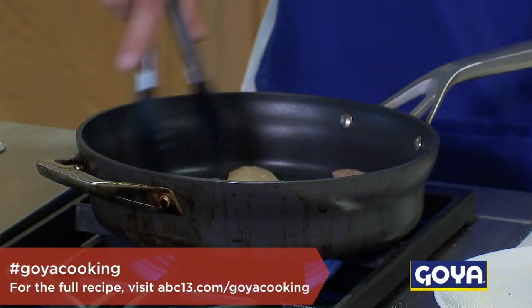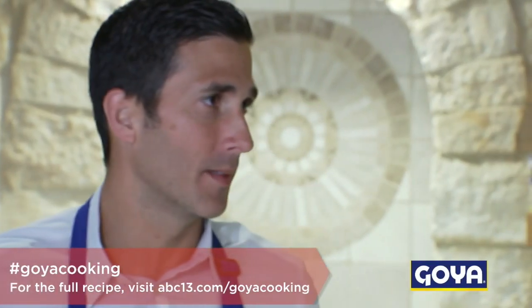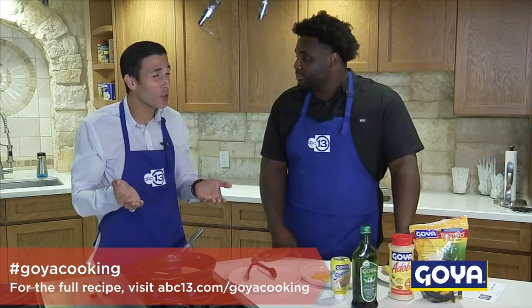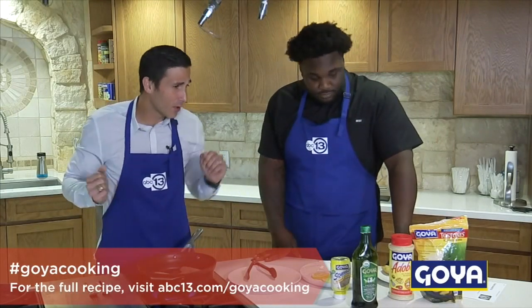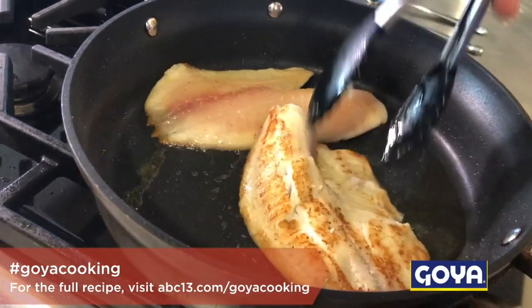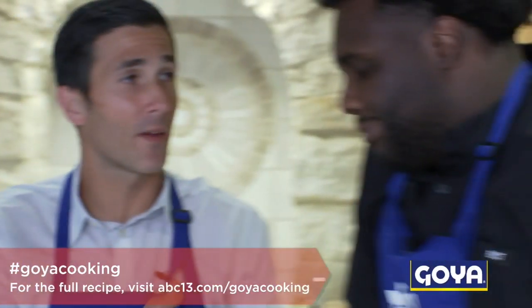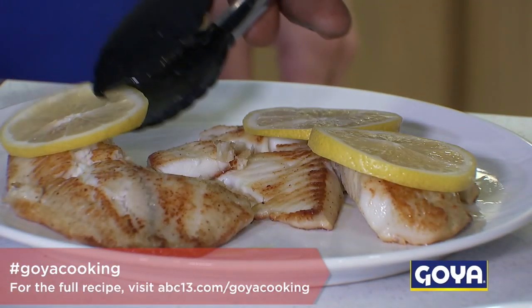This is the beauty of this dish — anybody can do it in like five minutes. You use your Goya adobo powder, boom and bam. My favorite part is to eat, and your favorite part is to plate it.